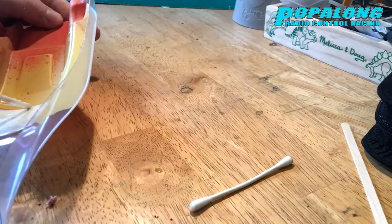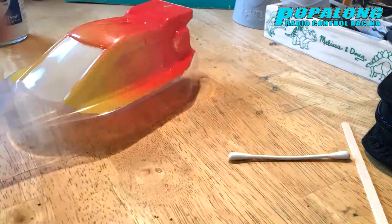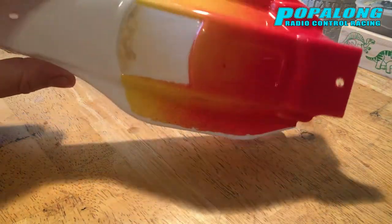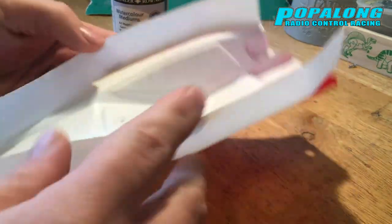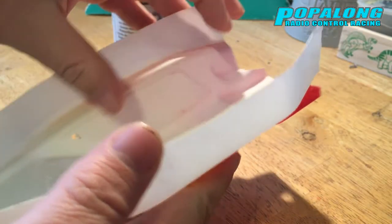So I'm reapplying the mask for the front window, and now that's dry I took it back outside and I sprayed the bottom half of the car white. Once you've done that we can go in and peel off the windows.